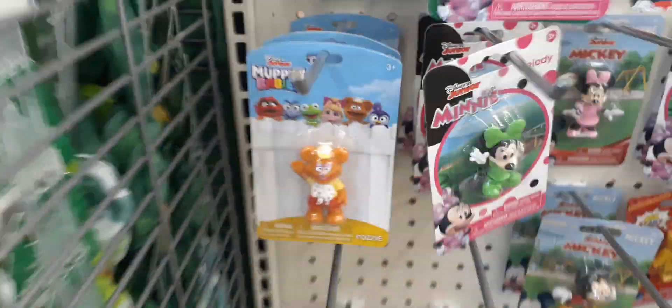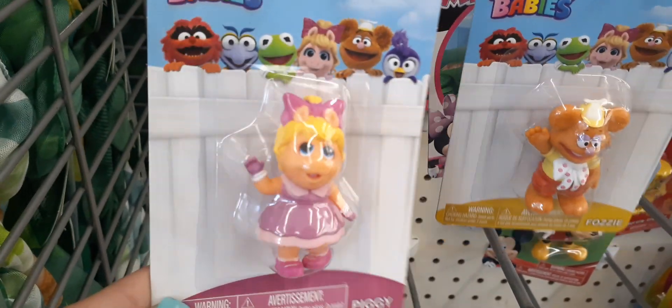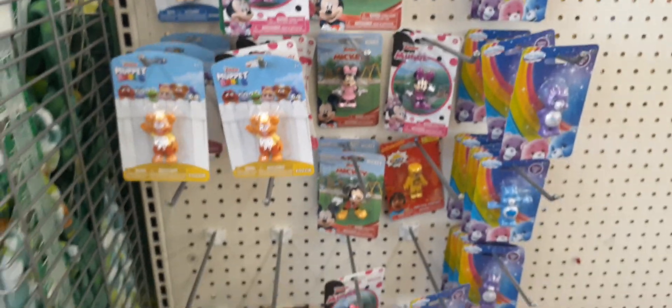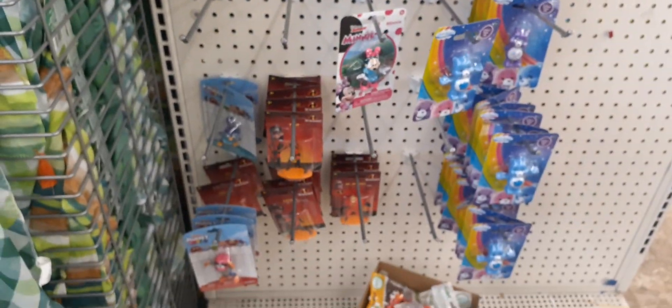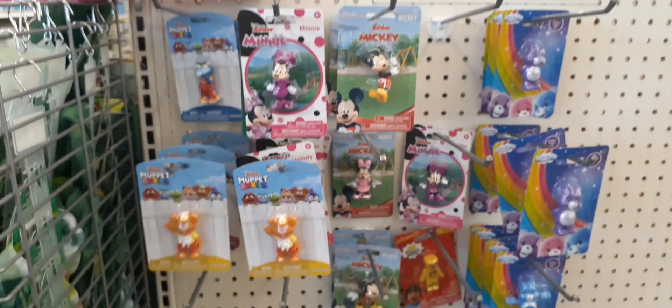And we have Fozzie up there. We have Miss Piggy — how cute is that? I love Miss Piggy. I think she is absolutely adorable. Look at her in her pink and her blonde hair, she is too cute. And then we also have Gonzo. So these are some cute items that you can stick in the Easter baskets as well, and I have not seen these before, so super excited to have run into these.